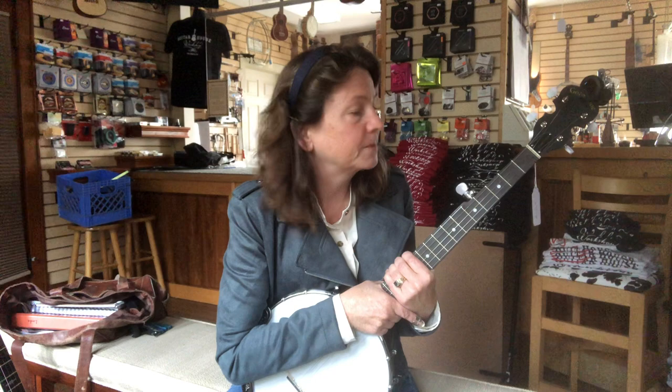Hey! This is Linda from Guitar House Workshop. I snuck into the shop a little early today because yesterday we received a whole pallet of banjos from Gold Tone instruments. As a little shop, that's a pretty unusual event. We've been waiting months and months for these instruments, so I'm pretty excited to show some of them to you.